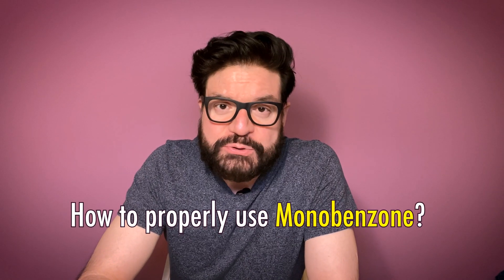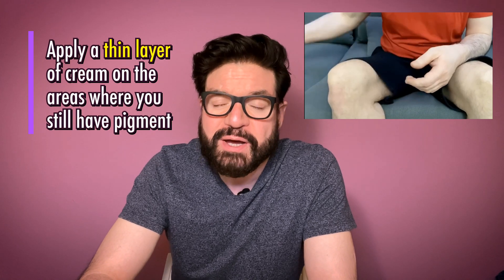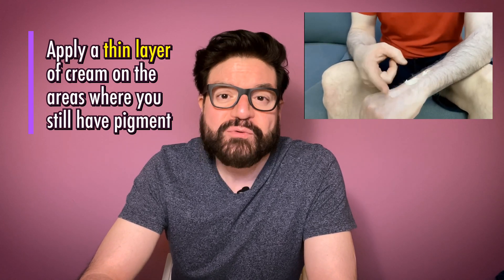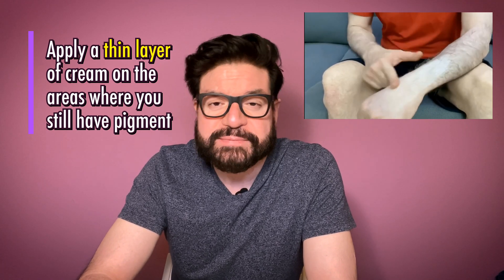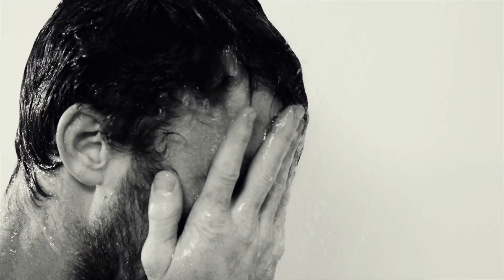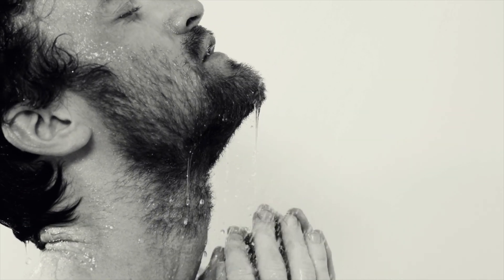How to properly use Monobenzone cream? Once you get the Monobenzone cream in your hands, you need to understand how to properly use it to get the maximum benefit out of it. The general rule is to apply a thin layer of cream on the pigmented areas where you want to lose the pigment and rub it for a minute or so till it is absorbed into your skin. Best practice is to take a hot shower before application so your skin pores are open to better absorb the cream.